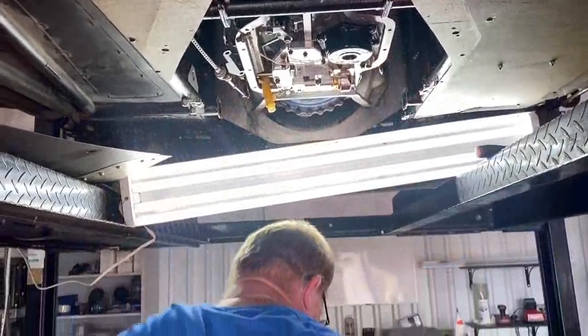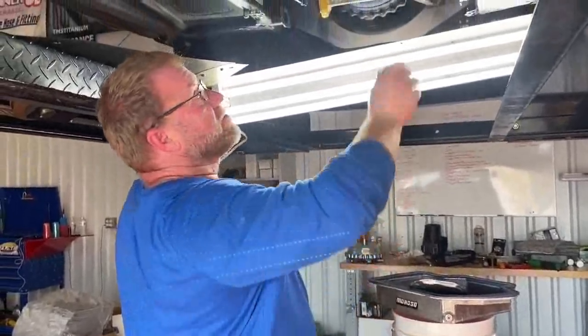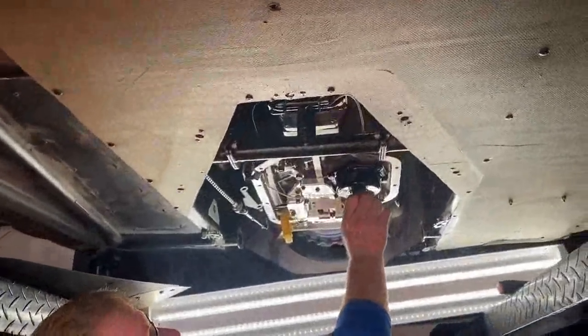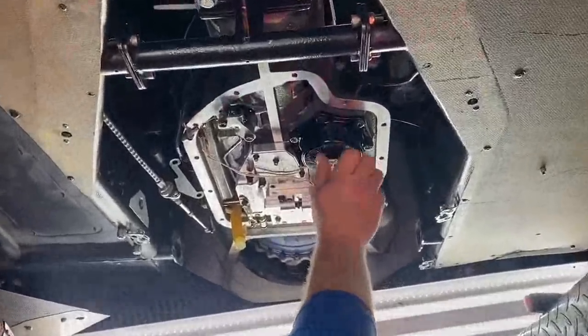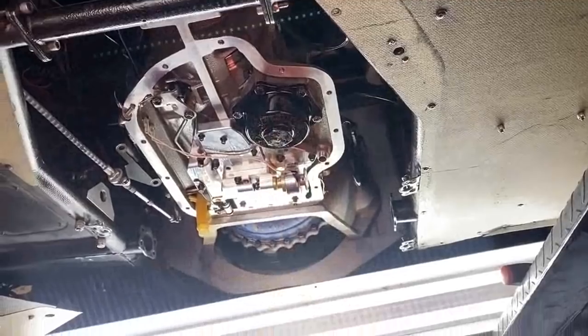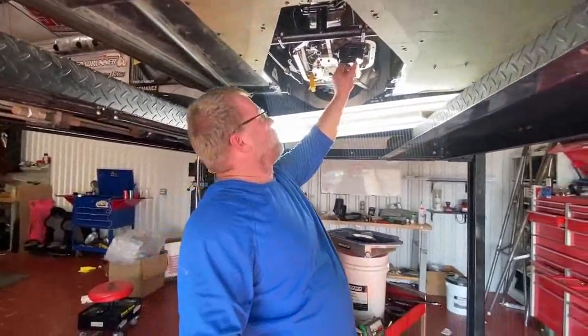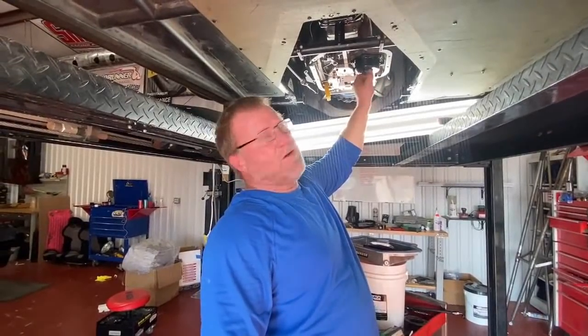Here we go. Little cap screw back on it. We'll tighten this up, put the pan back on it, see if it works. If it don't roll on the brake, it worked. If not, I did something wrong.